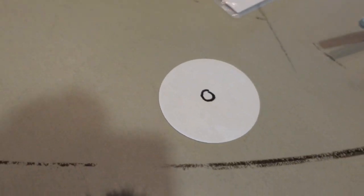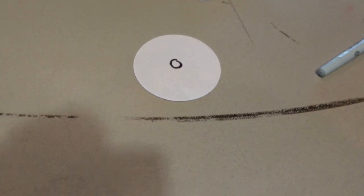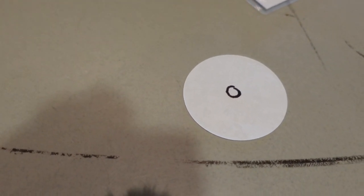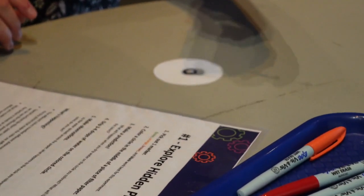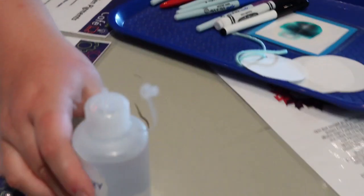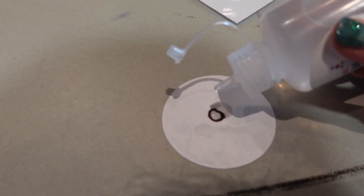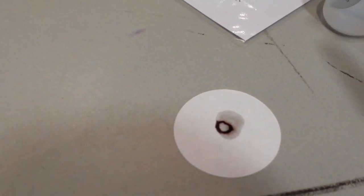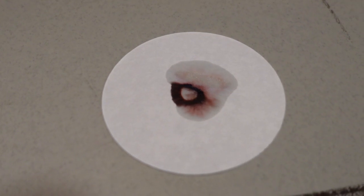And now we're going to use this really fancy substance — very important — called water. Go ahead and pull that top off and put two to three drops right in the center, in between your outline, and we're going to see what happens. It kind of looks like a mountain with like a sunset in the back. That's super cool.